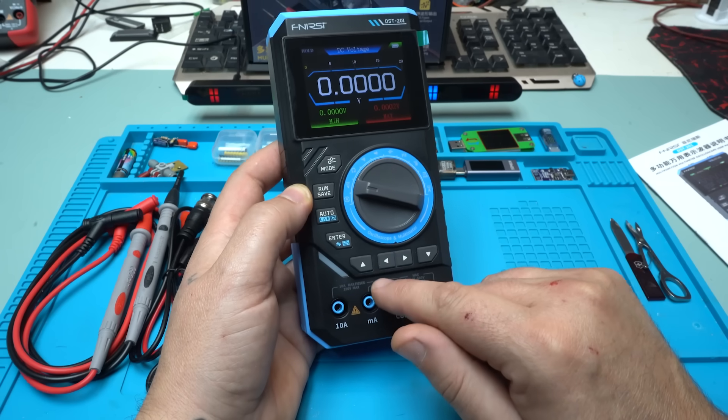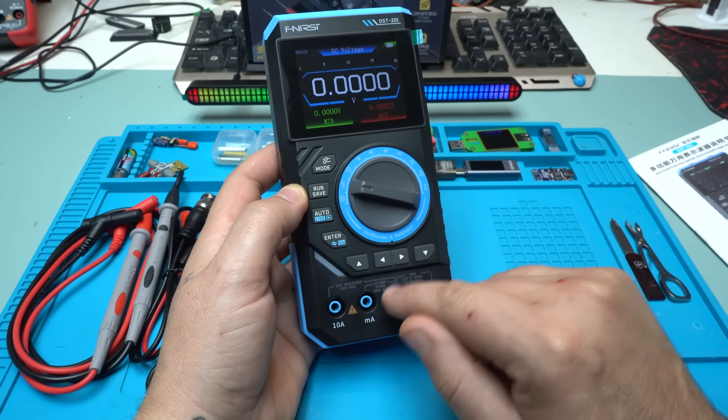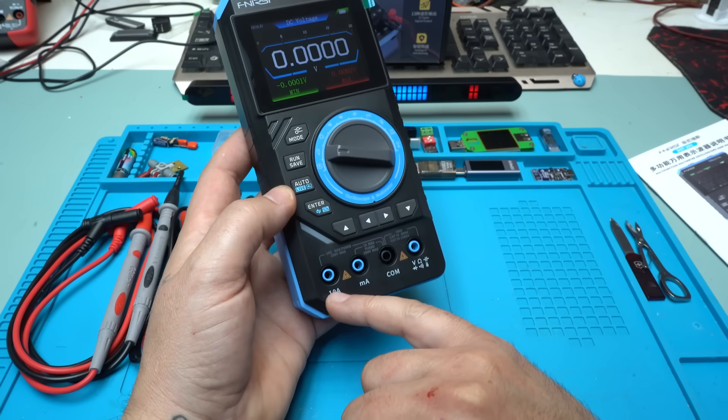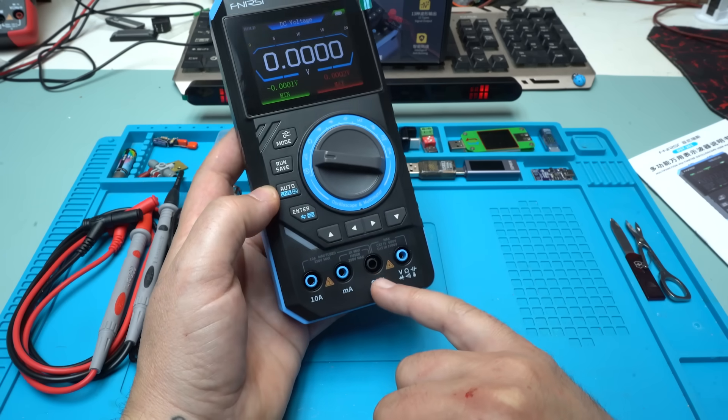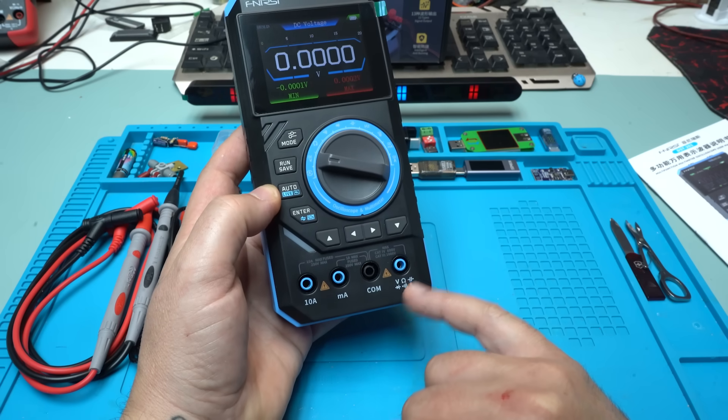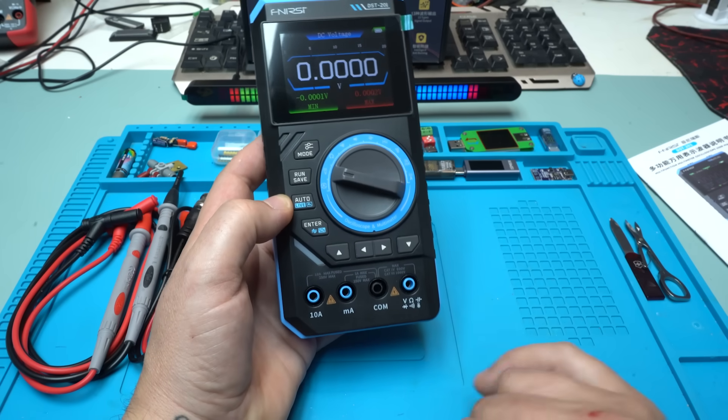Below the selector we have left, right, up, and down buttons. We also have connectors for 10 amperes, milliamperes, ground, and positive probe for voltage, resistance, capacitance, diode, continuity test, and temperature.